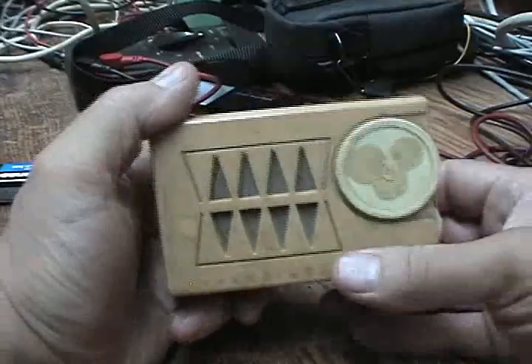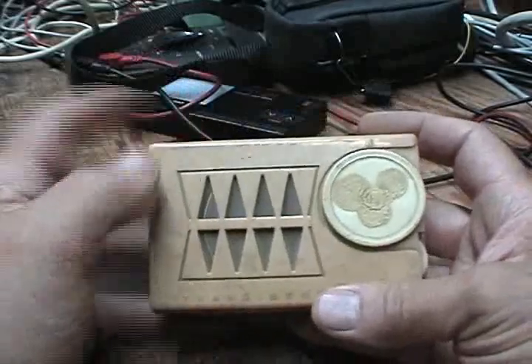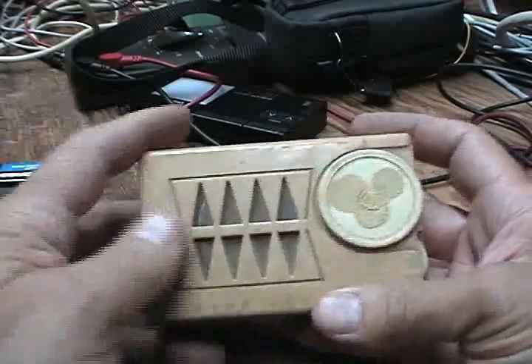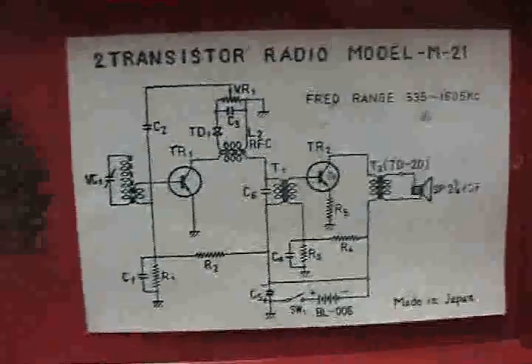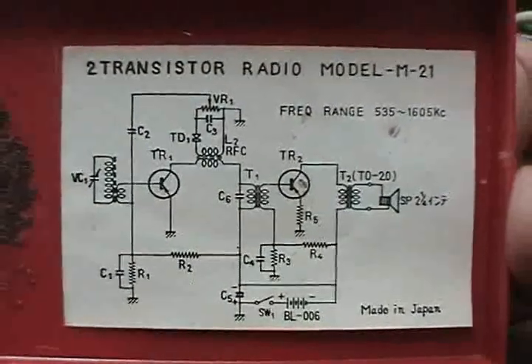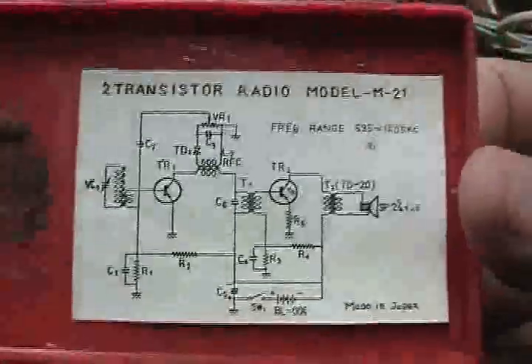Alright. This is the two-transistor regenerative receiver. Now when I got it there was an insignia of some sort here that had fallen off years ago, so we don't even know what brand it is. But there is a schematic on the back cover, which I will show you right now. It just tells you a model. This is the circuit. Now when was the last time you saw a transistor radio with a circuit diagram on the back cover? You can see it only has two transistors.